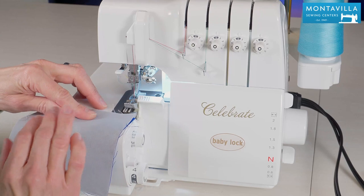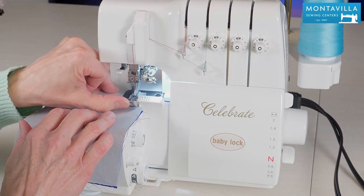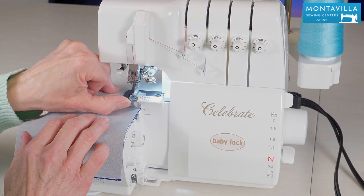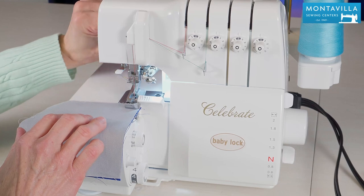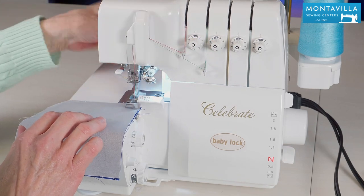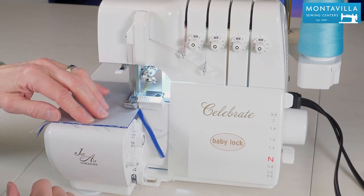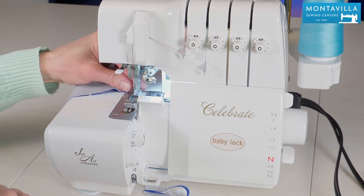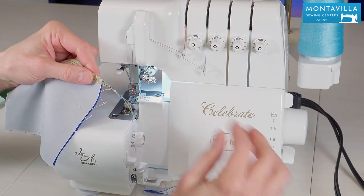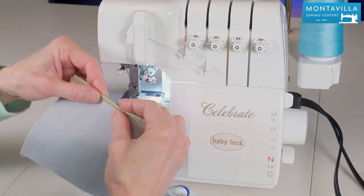Okay so we're just going to do a standard four thread serging. I've got different colors in each of the spools so that you can see what part of the stitch is being formed. I lifted up the presser foot by just lifting up that toe — that way I don't have to lift this up all the time and forget that it's up, because it will serge but it won't have any tension. So we've got to leave that down, just lift up the toe, go take a little bit at a time, and then you can cut your thread right there. Notice it cut the needle threads first — that's because the looper threads are a lot longer and take a lot more to make a stitch.